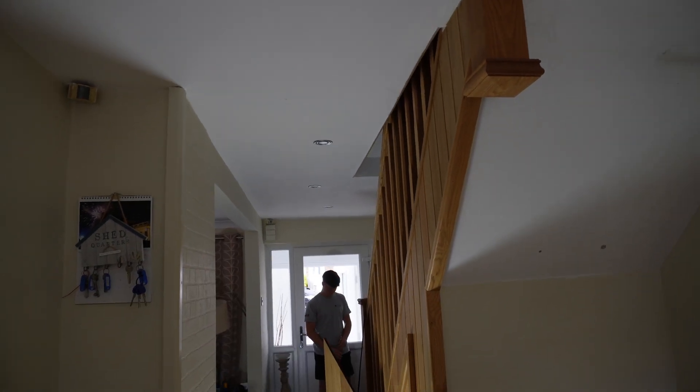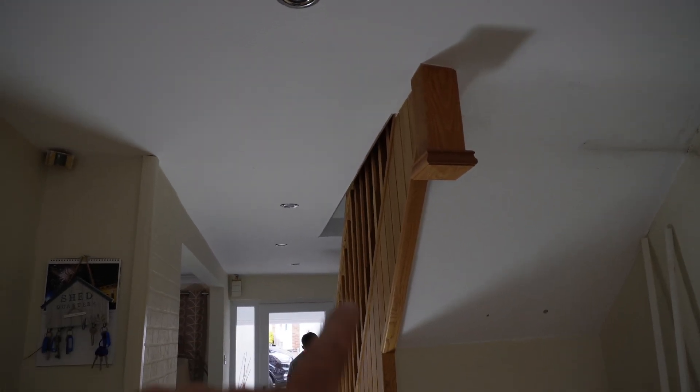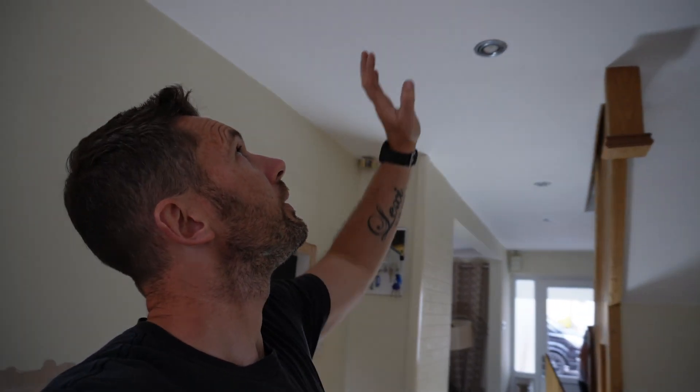Now we're talking about the downlights. The downlights are here going down and also running down to the hallway. As it stands right now there's no path all the way through. I've just pointed out to the customer that the downlights all the way down don't line up at all - he never noticed it before. To be in the centre of this room, bearing in mind there are tower units going in all the way along, they need to move over about 100mm. We're now in discussions on whether we're taking down this ceiling all the way through, as there's no separation all the way down the landing.